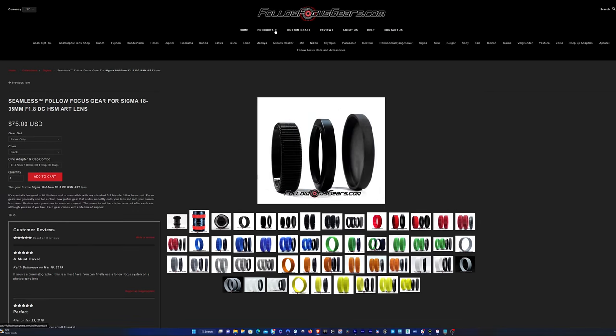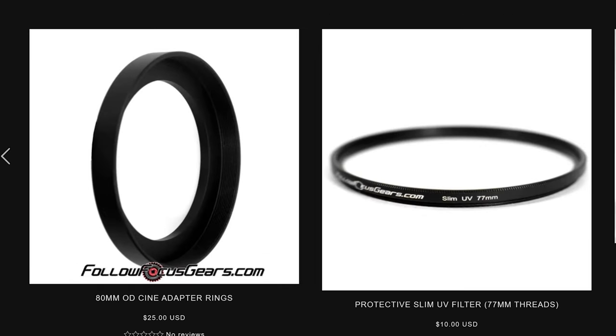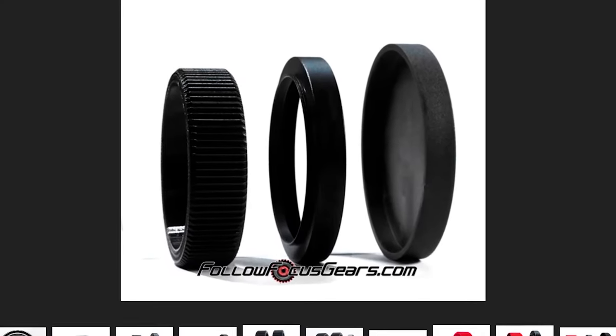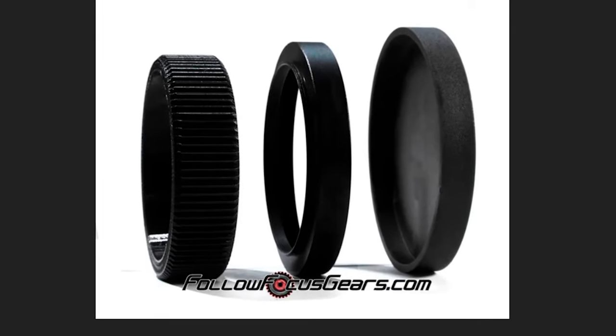On top of that, they have 80mm adapters for standardizing all your lenses to fit your matte box properly. If you're using one of these 80mm adapters, you're going to have to get one of their front caps. These basically just fit on the front of the adapter, so at least you have a lens cap to protect the glass.